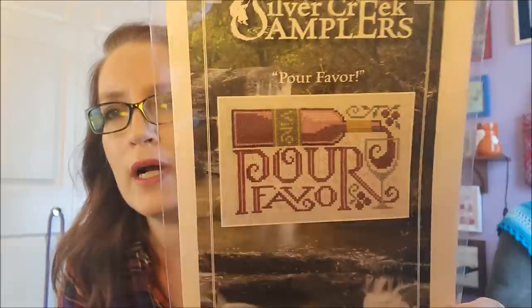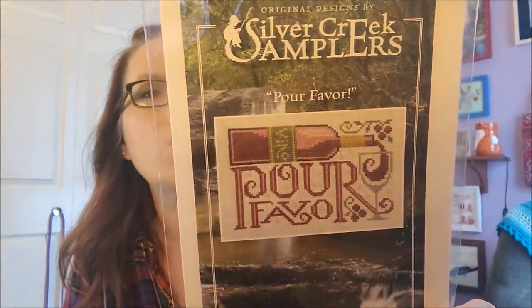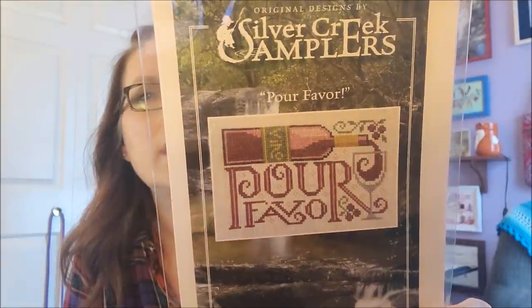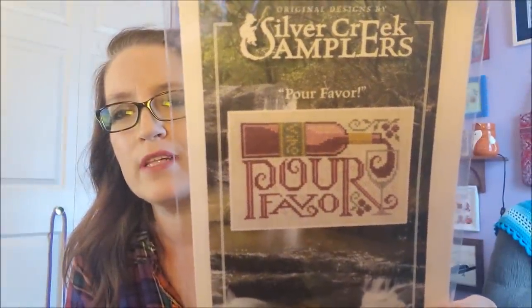I ordered some charts from Mad for Minders — I'll link them below. This one is from Silver Creek Samplers and it's called 'Por Favor' — like, are you kidding me? I love wine and I love that pattern. On 28-count it's only six by four. I absolutely love it.